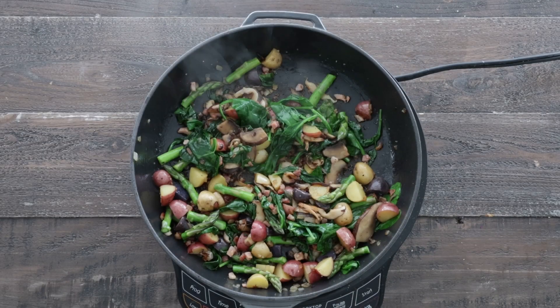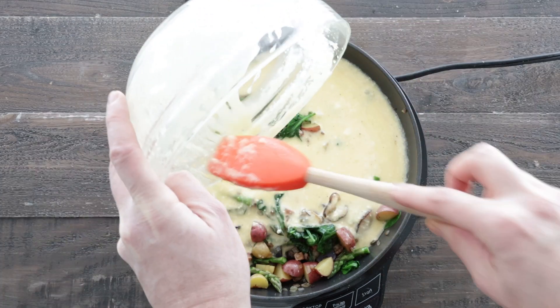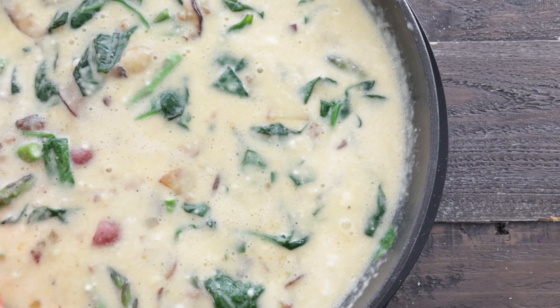Now at this stage, we're going to grab our whisked eggs and pour it right in there. I like to move everything around so that the ingredients don't clump together in one area.